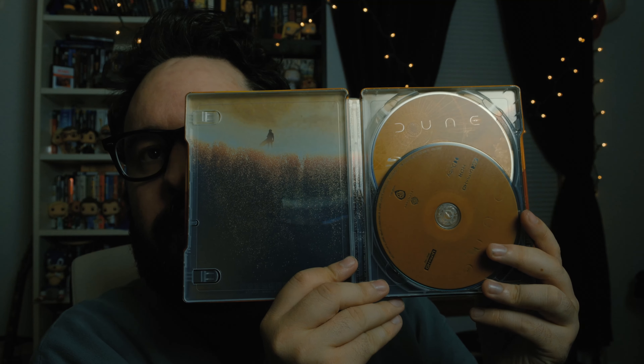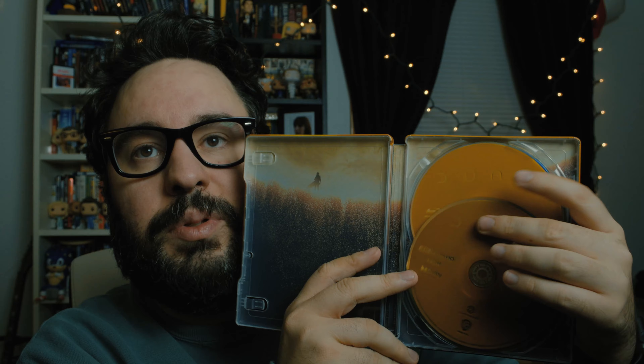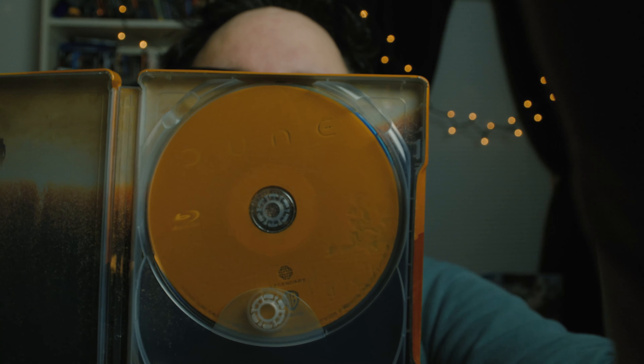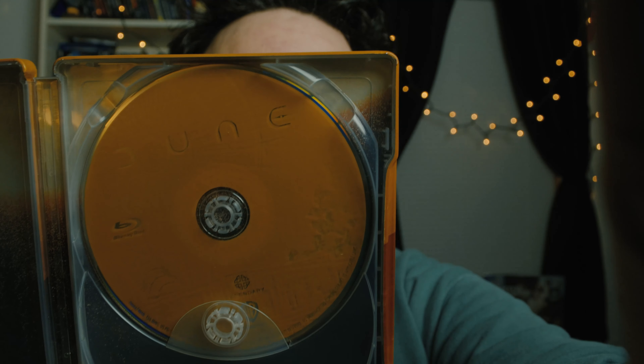It's pretty solid. Nothing crazy going on with the inside here. We just have some artwork — a lot of this golden sandy color to the Blu-rays. We have our 4K Blu-ray here and our standard Blu-ray in the back. It looks like it has a pretty cool design on the actual Blu-ray. Let me refocus a little bit — there's some cool details there. You can see the worm and a bunch of other stuff.